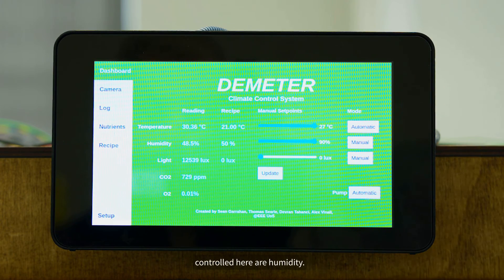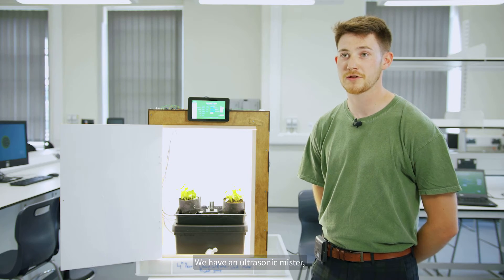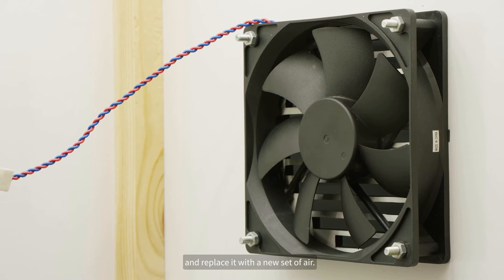The other environmental factors controlled here are humidity. This is controlled by two systems: we have an ultrasonic mister which vibrates the water turning it into mist, and a set of fans which can push the air out and replace it with a new set of air.